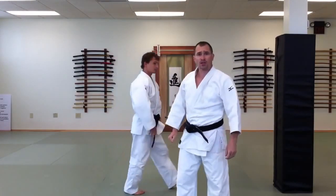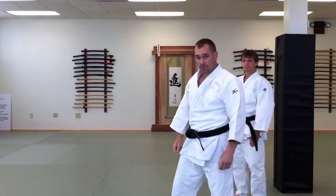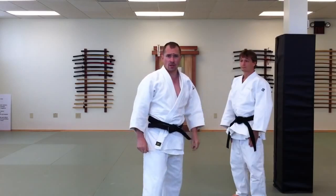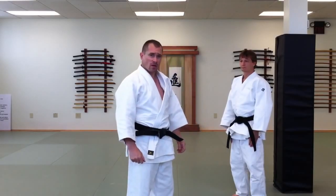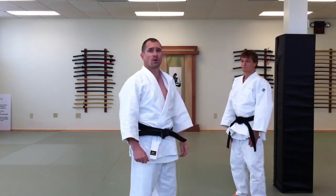Welcome back to Judo from the Bottom Up, our continued study of a revolutionary way to increase your power in judo. Today we're going to talk about three critical hand positions that transmit the power from the feet, through the hips, into the hands, and help you complete forward throws much more effectively.